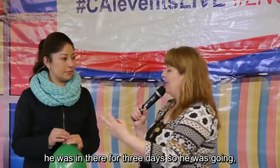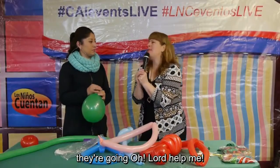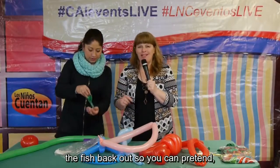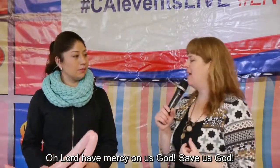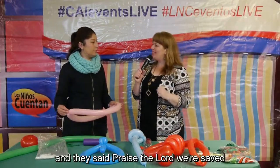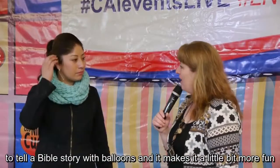Jonah was inside the fish for three days. The fish was moving around, and Jonah inside is going, 'Oh Lord, help me, I'm in the fish!' On the third day the fish spits out Jonah — it's hard to get the ball back out so you can pretend. Then he went and preached to Nineveh, and the people repented and said, 'Oh Lord, have mercy on us, God save us.' God had mercy and didn't destroy their city. Everyone was happy, so at the end you can do a great big smile with your balloon.